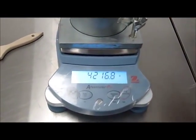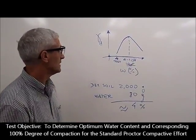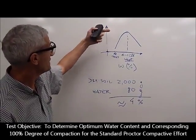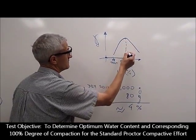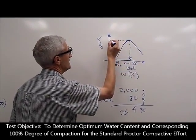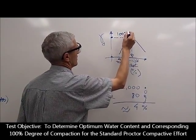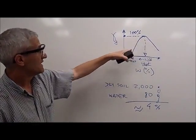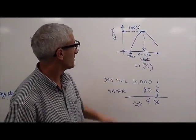This is the weight of the compaction mold empty, to determine what the optimal percent of moisture is to achieve compaction with the same amount of energy — to achieve the best unit weight or best densification. The objective is to determine what this water content is and what the maximum compaction is in terms of 100% compaction. Empirically, it's known that the curves are bell-shaped and symmetrical around the optimum water content.